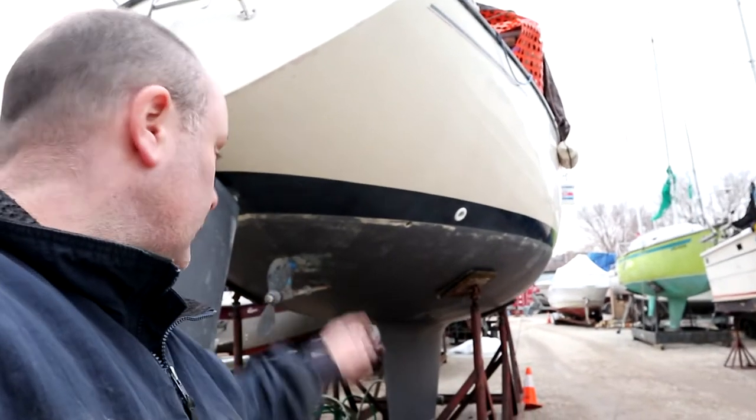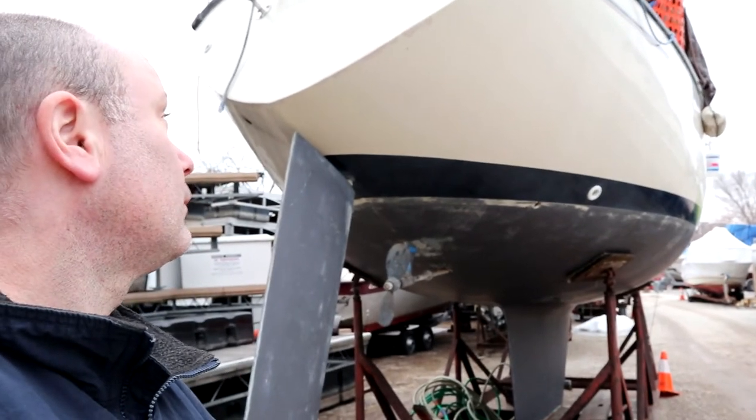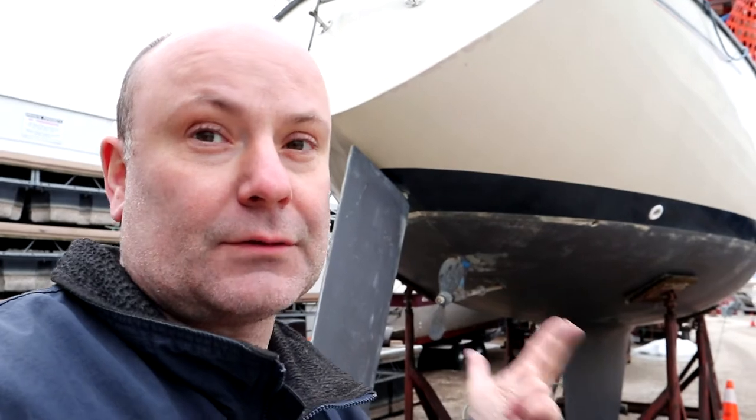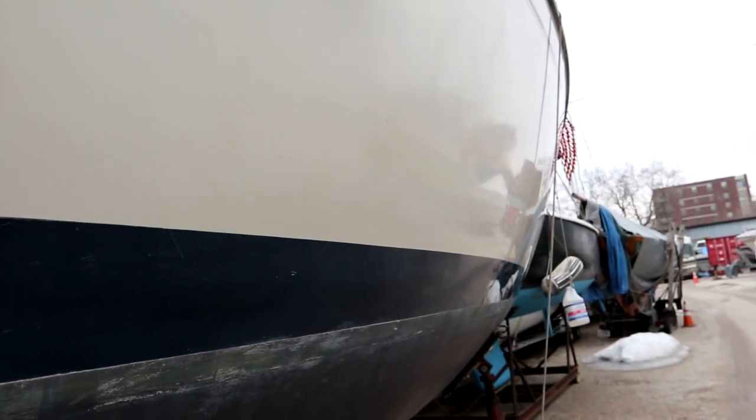Next step will be to do the hull — we'll sand it, scuff it, acetone it, paint it, then start on the top sides. We got to wash, buff, wax it. It looks real good. You can see these marks that look like water marks where the water's been running down the side — that's actually just the wax doing that for some reason. Once you buff those out they'll go away. I'm trying a new type of wax this year, just bought it, so we'll see. Alright, enough for now, bye bye.